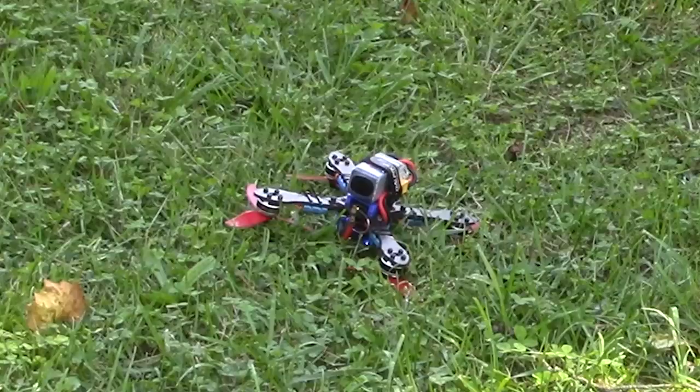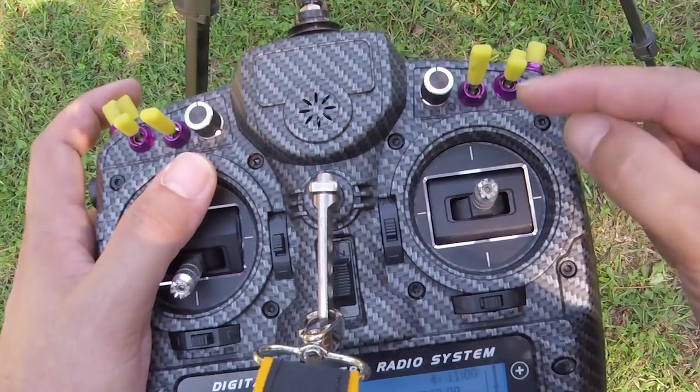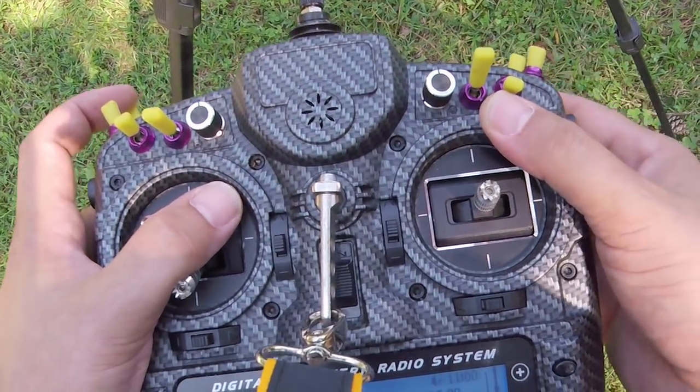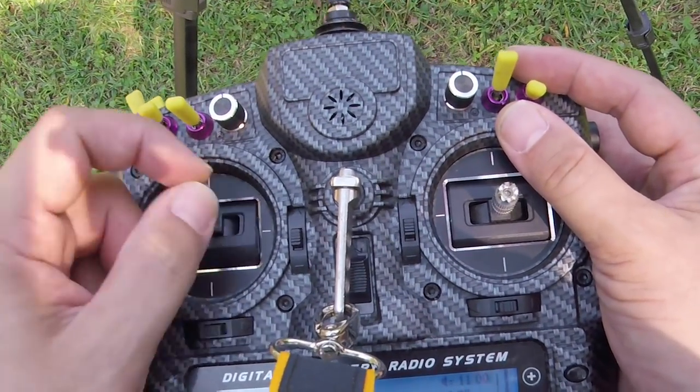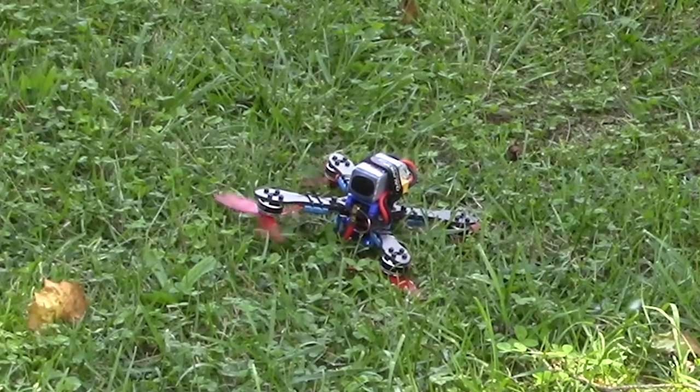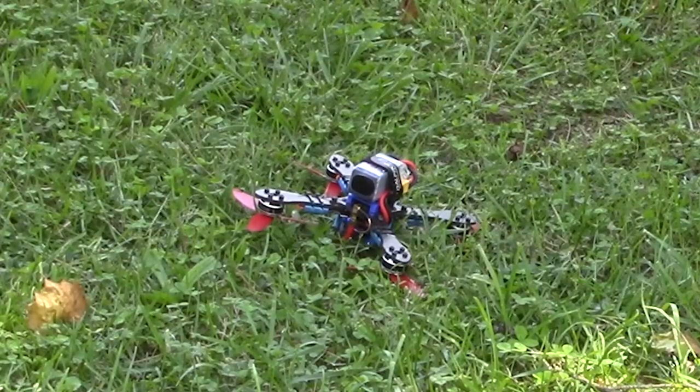The way turtle mode works is: let's say I've crashed upside down and I don't want to walk to pick my quad up. I flip a switch to enable turtle mode — I'll show you how to set that up — then I arm the quad. The quad is armed but the motors aren't spinning because I'm in turtle mode. If I raise the throttle nothing happens, and yaw nothing happens, but if I use the pitch or roll stick it starts to spin only the motors on the side I'm pushing toward. I'm rolling right and only two motors spin because the other two are down in the grass. I just push to roll right, the quad flips over, then I come out of turtle mode, rearm, and fly away.